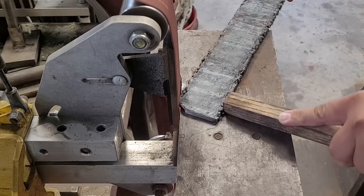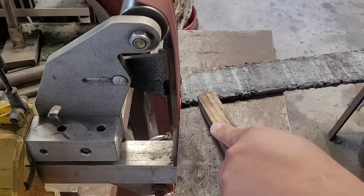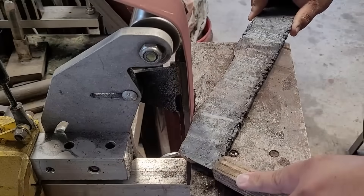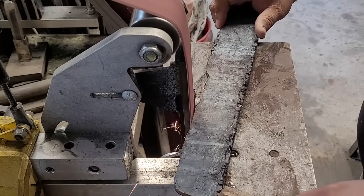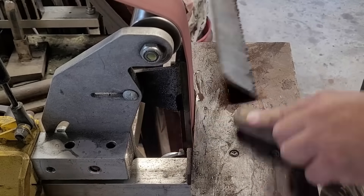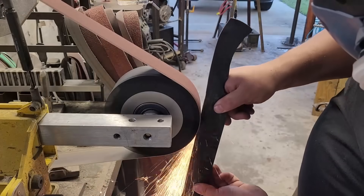Now that the billet is cut and ready, I'm just going to slowly work it down with the 2x72. What I'm looking for is to grind off all the mild steel and all the welding I did, and expose the copper and the core, making sure that the copper is visible throughout the entire blade.